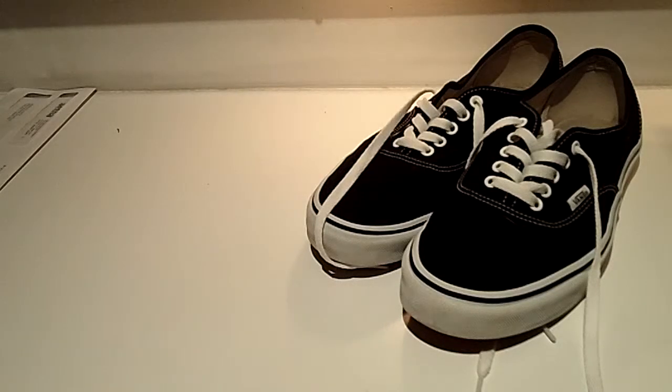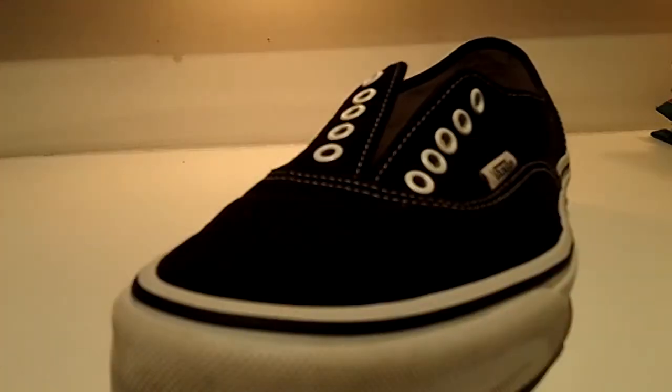Today I'll show you how to lace a sneaker. To begin, you'll need your unlaced sneakers and you will also need a lace to lace them with.